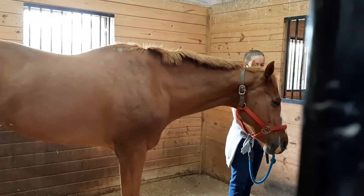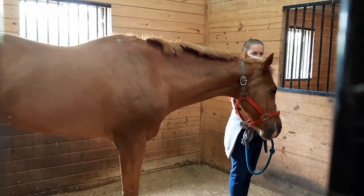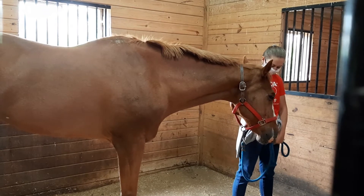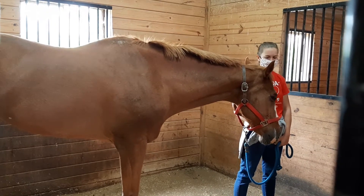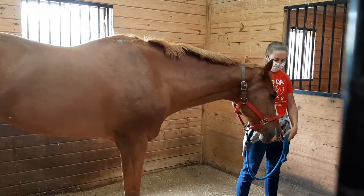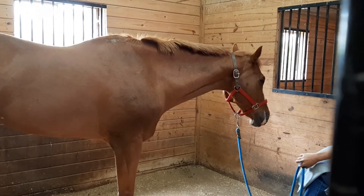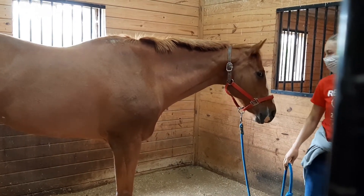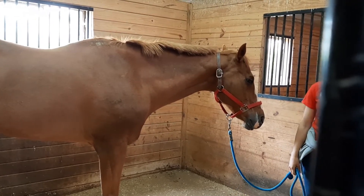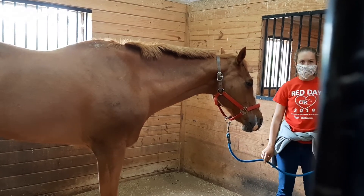Keep in mind that every horse is different and their size makes a difference. Victor is a big guy and he also has some lameness issues — he has navicular in his front end, which we'll talk about in a later video. He needs really wide, careful turns; he can't just whip around or you could injure him — he could actually trip and fall. He needs careful, wide turns to make sure he gets out of the stall safely.